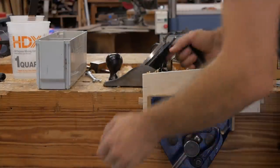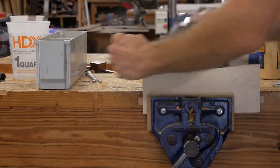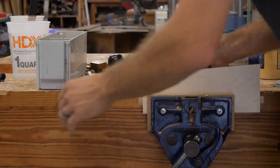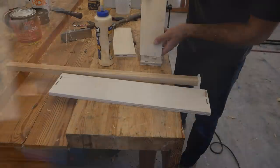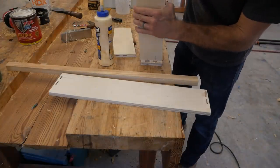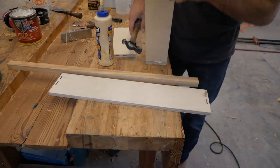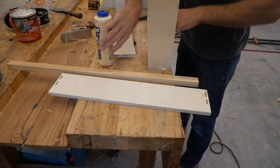I cut that taper out on the bandsaw and cleaned my edges up with a hand plane. You could use a sander, a joiner — multiple ways to do this. I like to pull out the hand planes; it's not a big deal to use hand planes on plywood. Again, I use Dominoes in this. I want to make it as strong as possible. Those little floating tenons will really help strengthen it, and with some glue on it, it's very unlikely this thing will ever break apart.